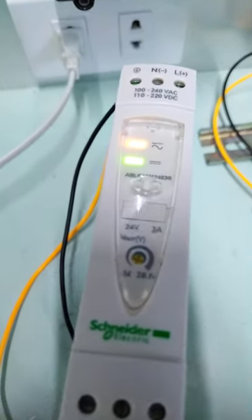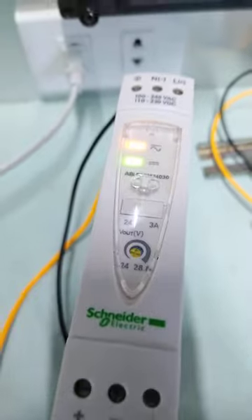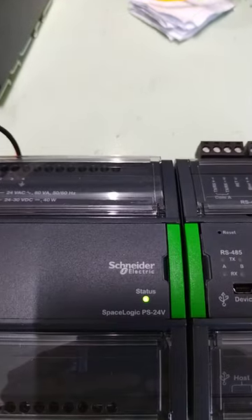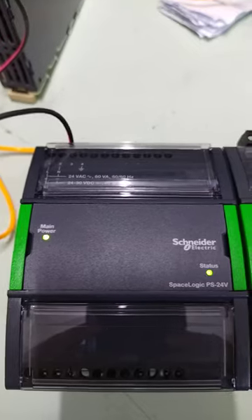Ok guys, first time powering up is the Snyder power supply. This is ASP. So power supply is okay.